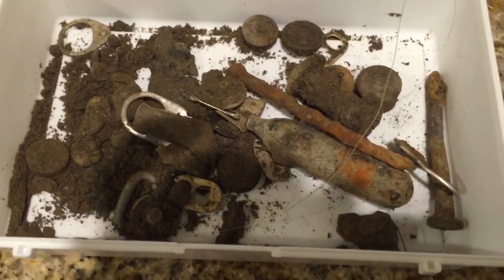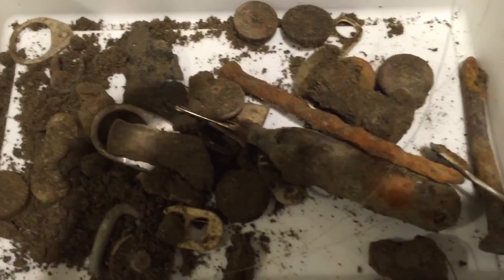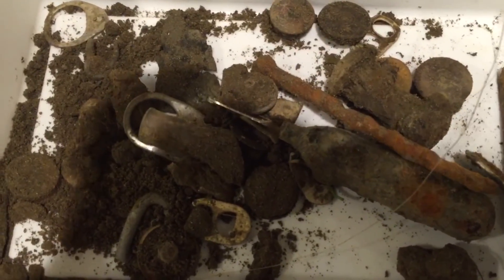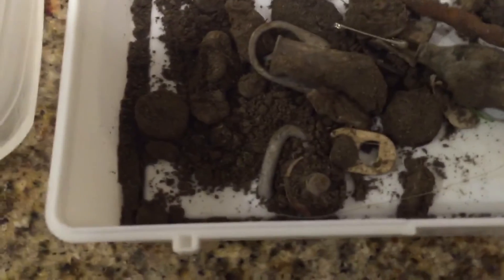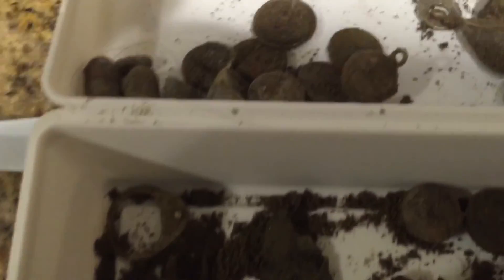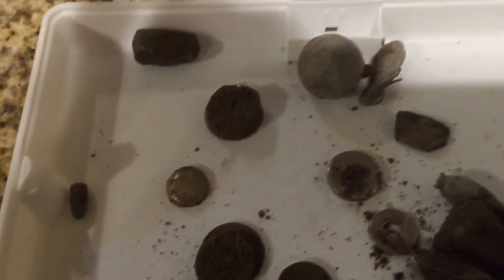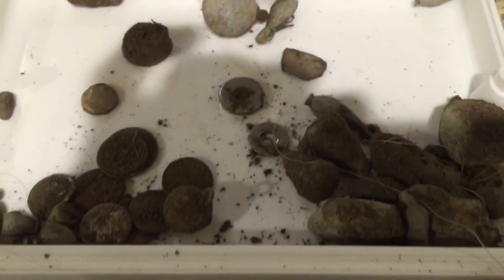Here we got a quick look at what we got at home. It was mostly junk; I haven't really actually gone through them. A bunch of lead, some bullets, and I'm gonna do a lot of cleanup and see what happens.